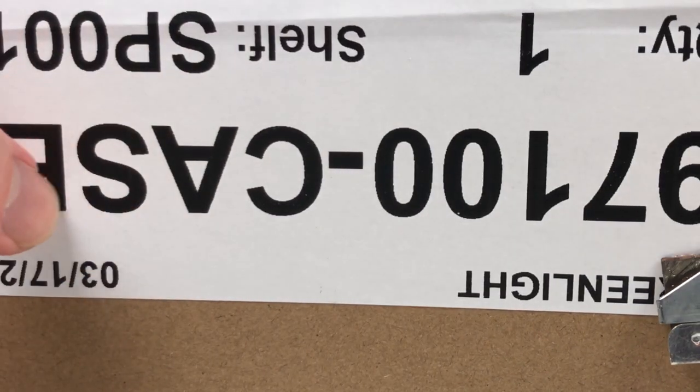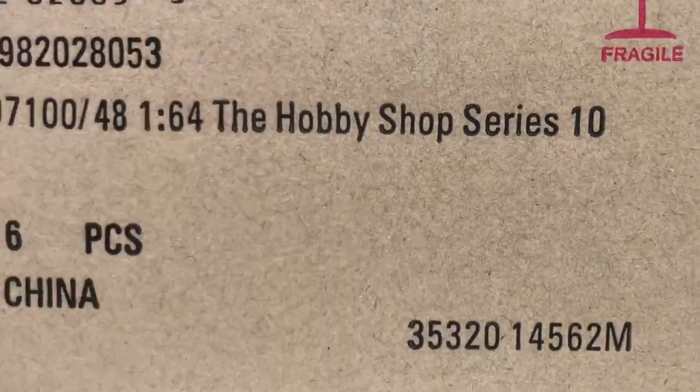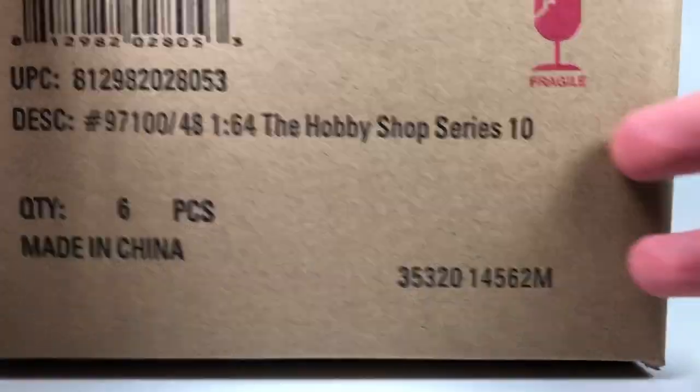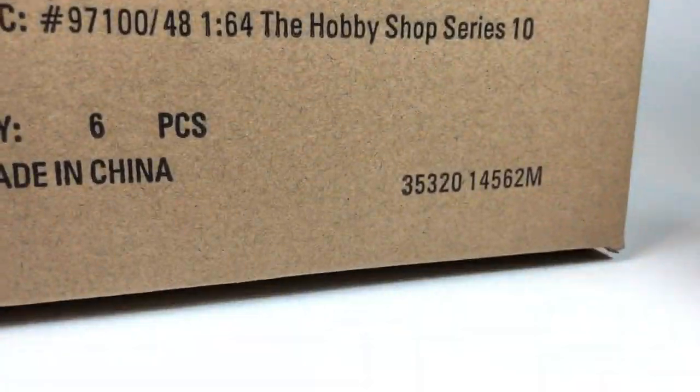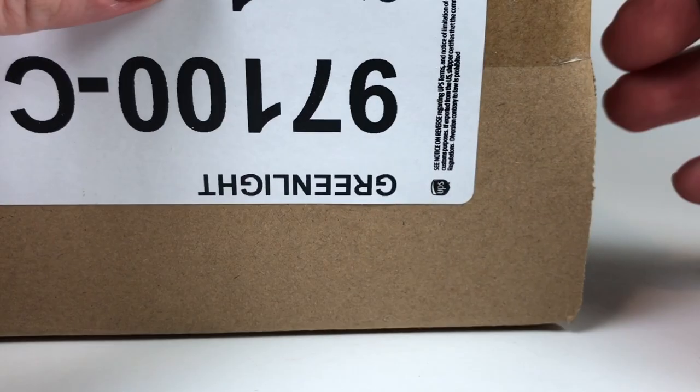Got the Greenlight tape on it — Hobby Shop Series 10. They always cover the top with a sticker or two; this is from 3000 Toys, you can see when they first stocked it in the warehouse, so very recently. We're going to go ahead and open her up — are we going to get a green machine? I don't know, maybe we will, maybe we won't.